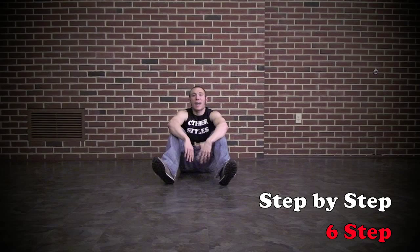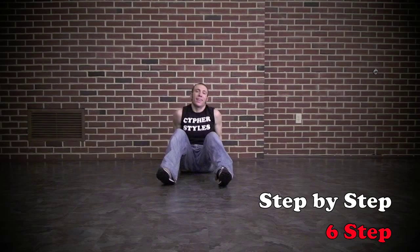Hey, what's up? It's your boy Grizz from cypherstyles.com and street dance. I'm going to teach you how to do the six step. It's called that because it's got six steps.